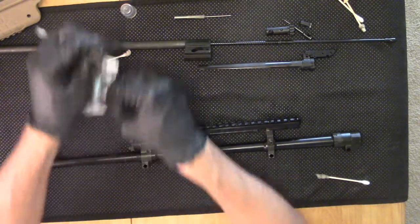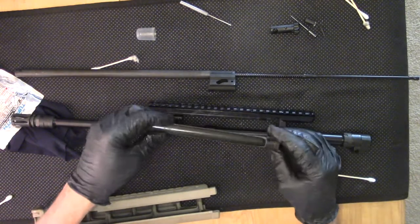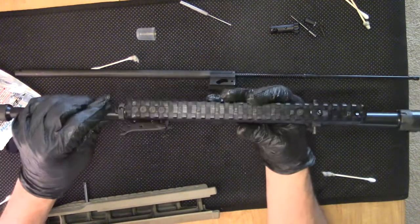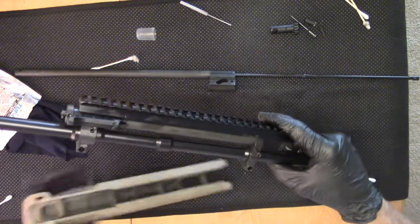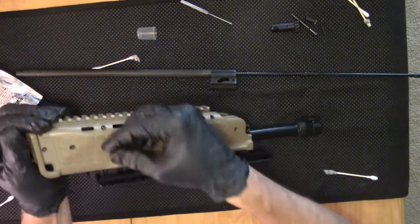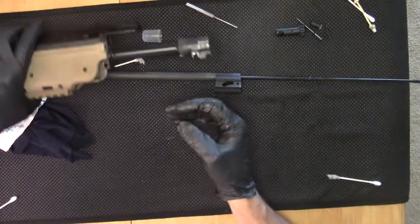At this point, to reduce clutter, we'll put the foregrip back on the barrel with the retaining captive pin. Then the charging handle goes back in place. Engage the pins on the riser for the Picatinny rail, rotate up, then push the pin back in place. The foregrip and barrel are complete.